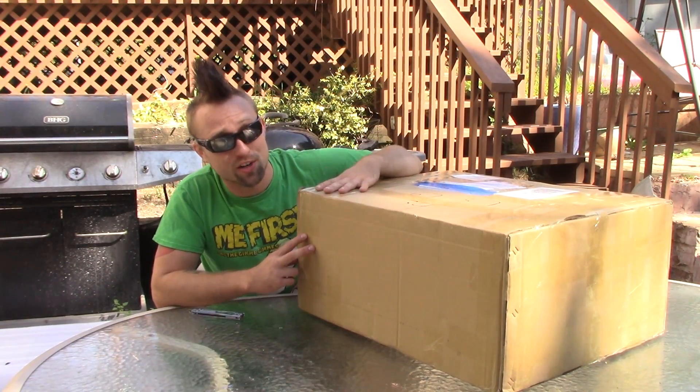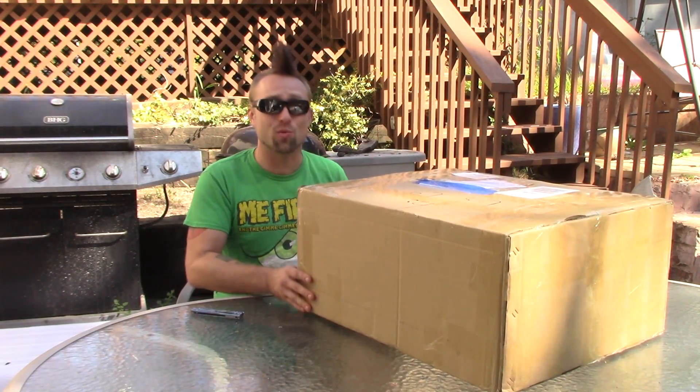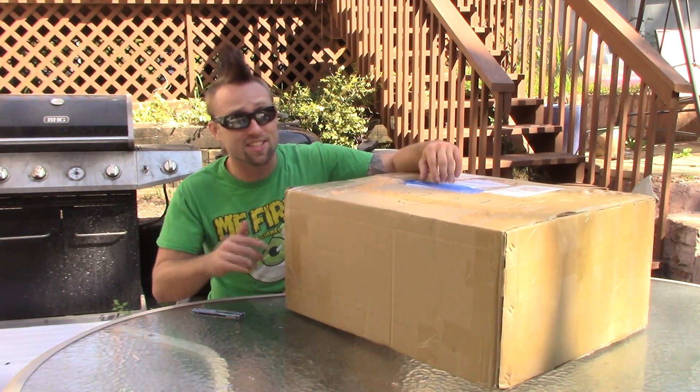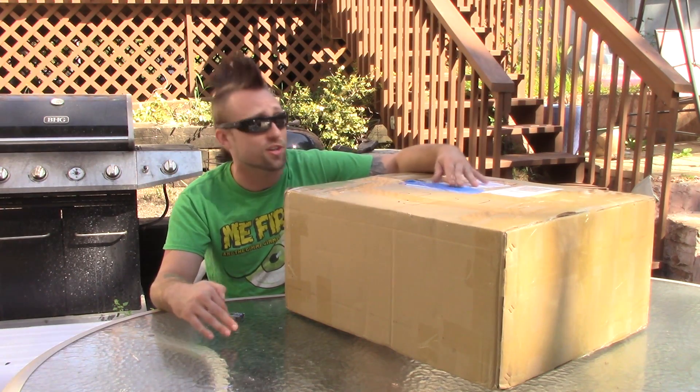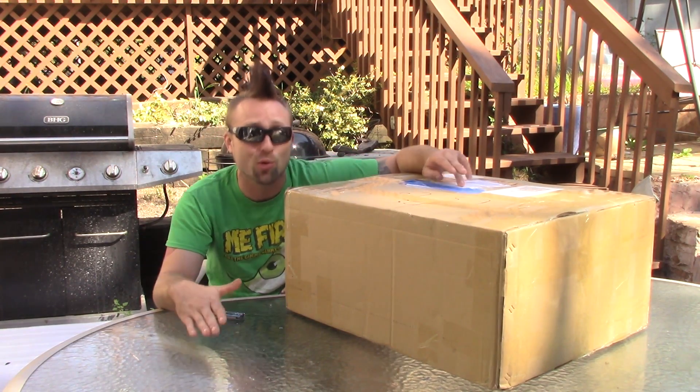Hey, what's up everybody? So today we got another giant box from GearBest. In here we got another 3D printer. Now this is the TiVo Tornado. This has the same dimensions as the Creality CR10 — it's 300 by 300 by 400 build volume.